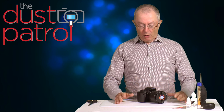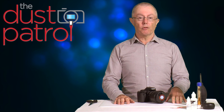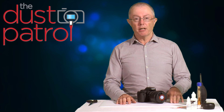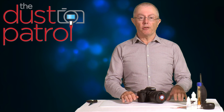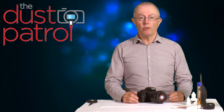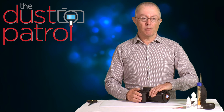Most modern cameras have self-cleaning sensors these days, so they're quite good at keeping themselves clean. But it is completely normal for, over a period of time, the odd spot to appear on your sensor and begin affecting your images — you'll see them as spots on the sky, on images on your computer screen or on the LCD on the back of the camera.